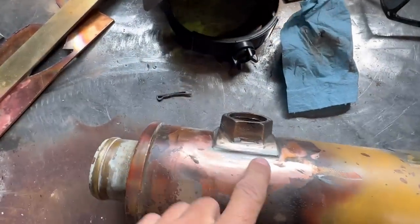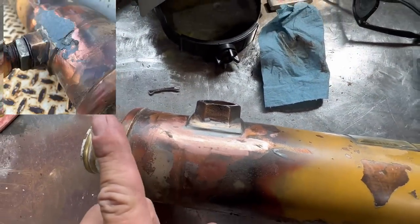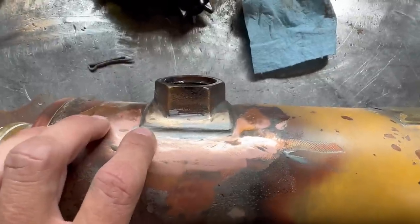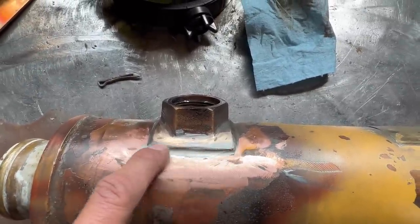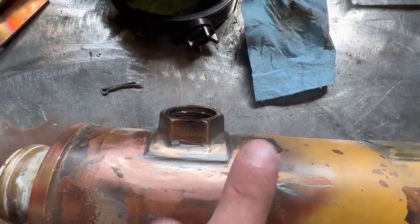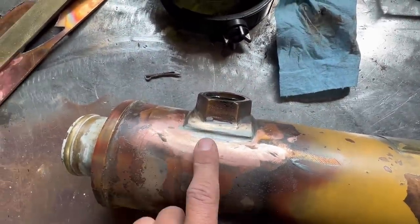So basically, this is the fitment we need to repair. The customer cleaned it up for me. This is what it looked like originally when he sent me a picture and asked if I could do it. I thought I was just going to TIG weld this, but I can't, because there's already silver solder in here that's contaminated it. Also, I'm not really sure how to TIG weld copper to bronze, so we're just going to go ahead and braze it.